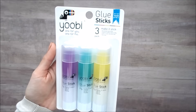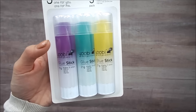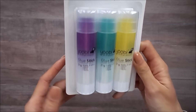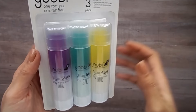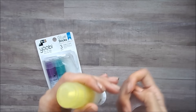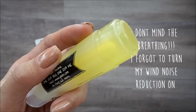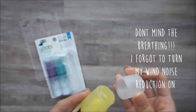It's actually some Disney items and then a pack of glue. I haven't tried this glue pack just yet. It is by Yubi. It is $3 or $2.99 for three of them and I thought I'd go ahead and try them out just because I love glue sticks. They're big sticks and on top of that I kind of like how it's this gel looking type of glue.